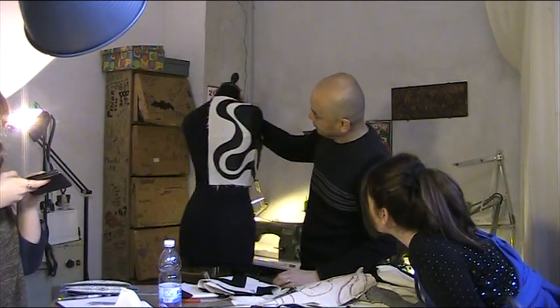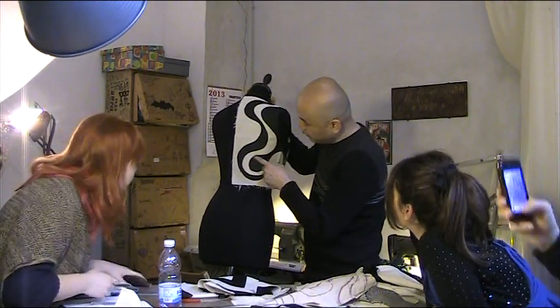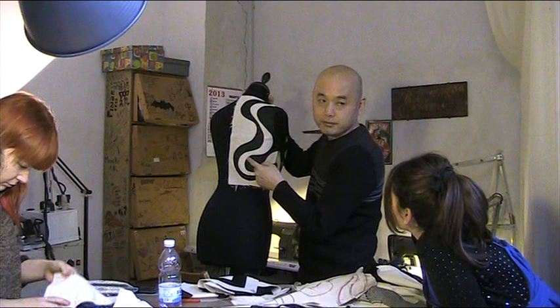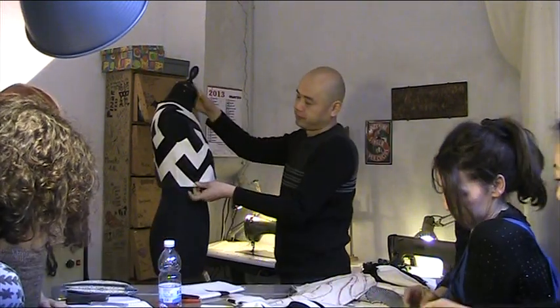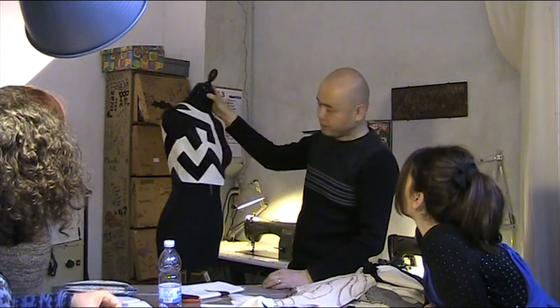Wow, that's fantastic. Have you done it as a top stitch? Actually, no, you can put it inside. Give it a lot of touches. That's lovely. This is so big.